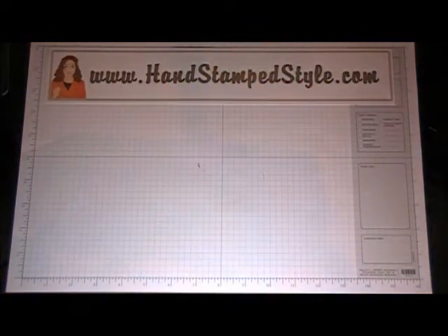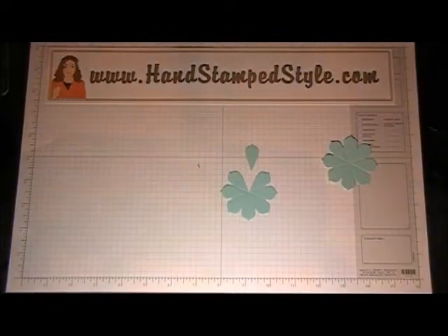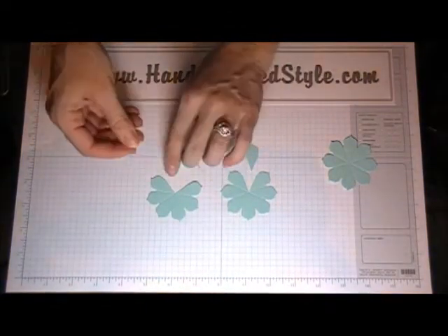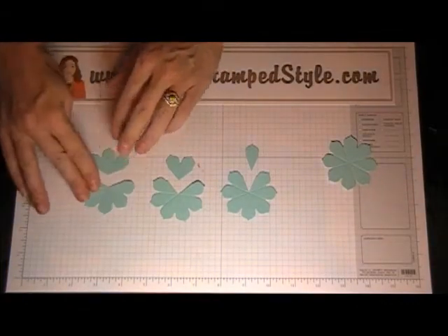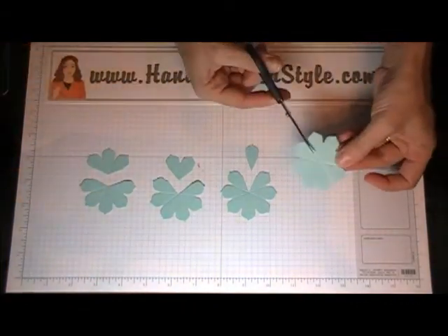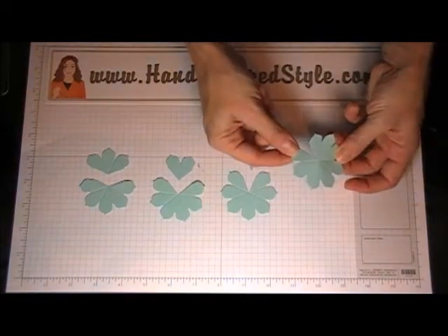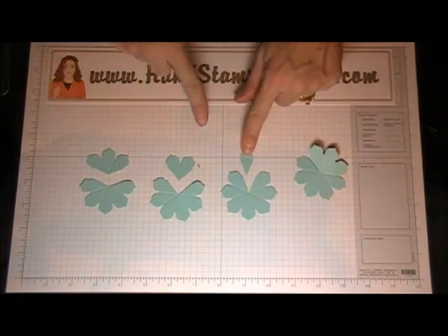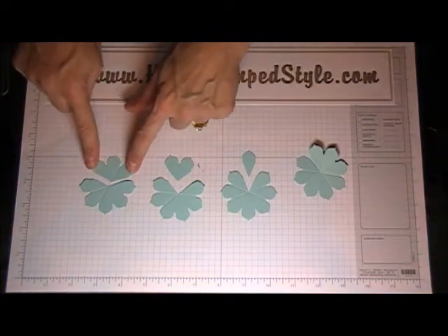Now you're going to cut your flowers as you see here. With the first one you're just going to cut a slit just like that — just one slit. Then you're going to remove one petal out of the next one, two petals out of the third one, and three petals out of the fourth one.